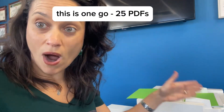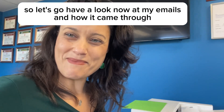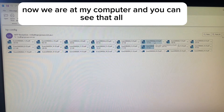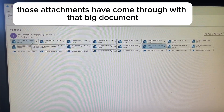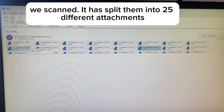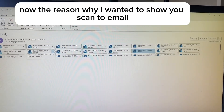Let's go have a look at my emails and see how it came through. Now we're at my computer, and you can see that all those attachments have come through — that big document we scanned has been split into 25 different attachments. Now the reason I wanted to show you scan-to-email specifically was to demonstrate this in action.